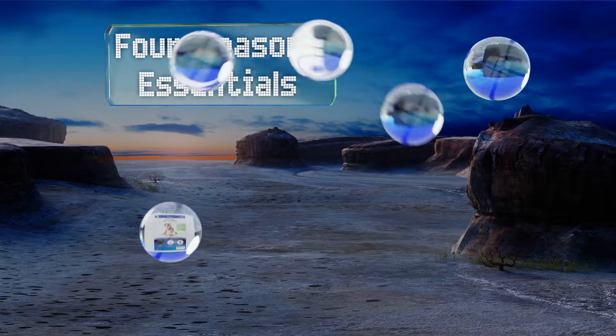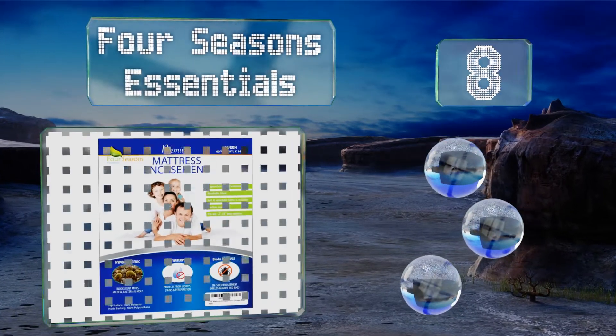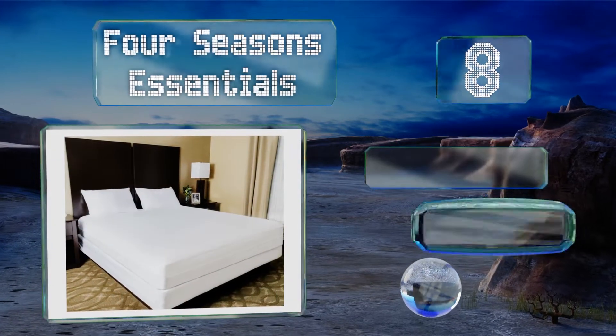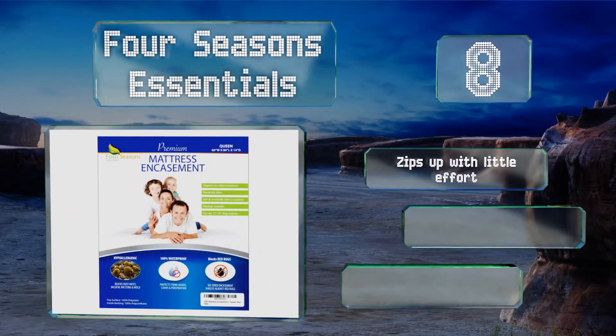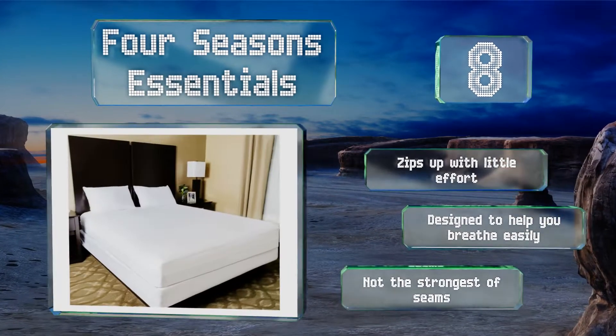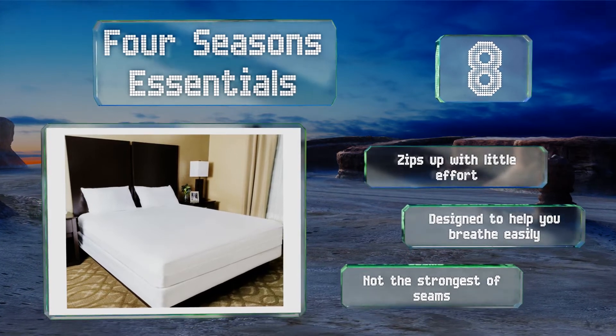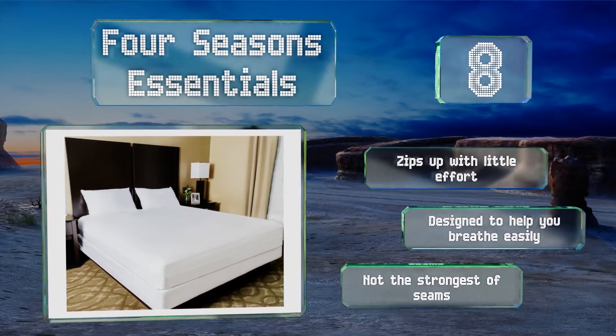Coming in at number eight, the Four Seasons Essentials effectively blocks critters with a Velcro zipper seal that secures with a fabric loop and cable tie. The stretchable polyester fabric won't retain heat, and the durable lining blocks liquids and moisture from getting in. It zips up with little effort and is designed to help you breathe easily, however the seams are not the strongest.